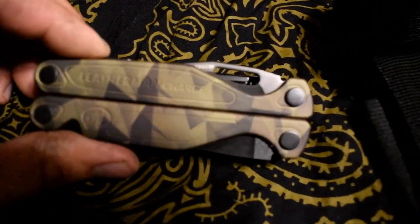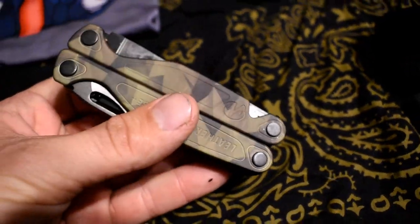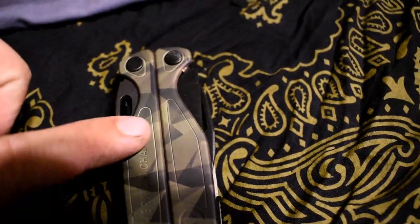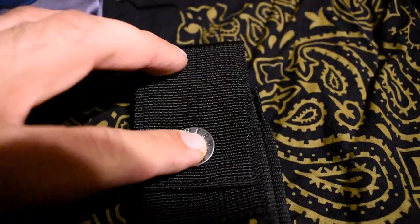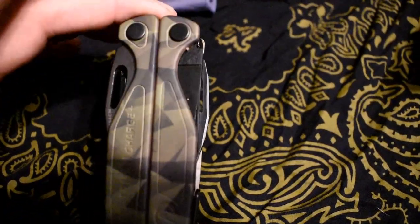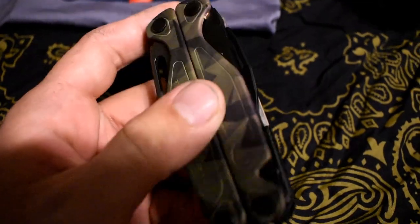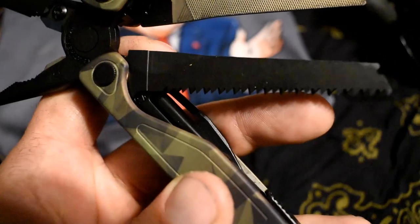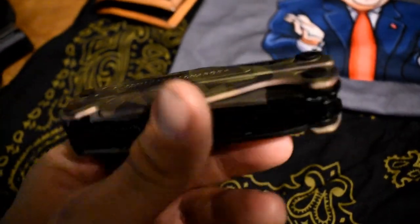So this is the Leatherman Charge Plus. I just got this this week, so I cannot say a whole lot on it, but it is very nice. I am planning on replacing the sheath for this. Right now I've been using the stock Leatherman sheath that comes with it. I've only carried it a few days and haven't really got to use it much at all. There's a little saw, a file, and it's got the pliers of course. I'll get a review on this in the upcoming weeks after I get to use it for a while.